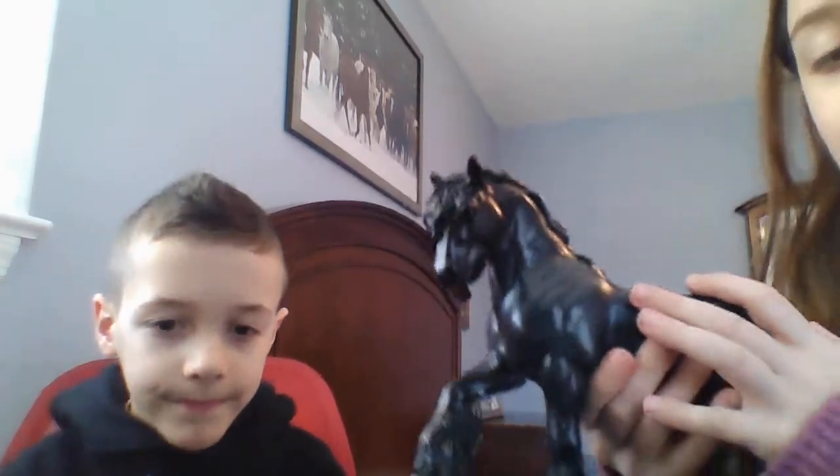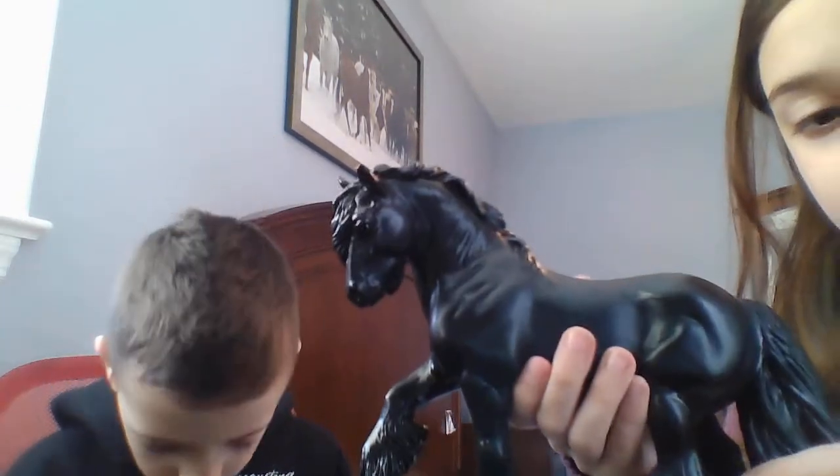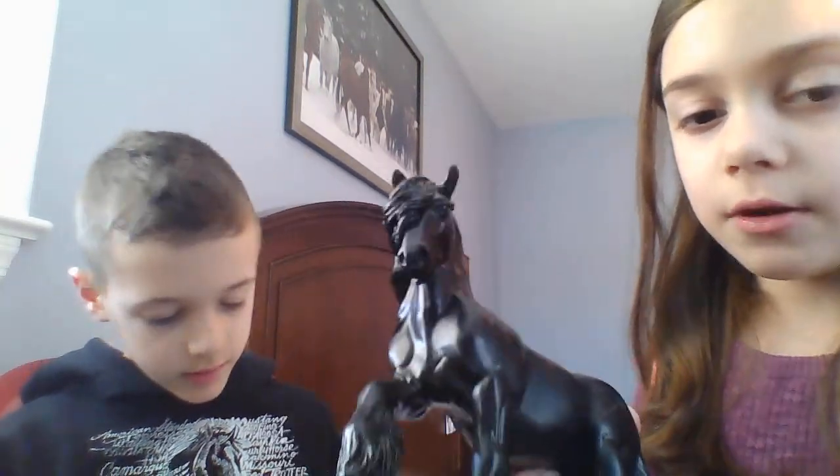Secretariat is available on Breyer.com and Amazon. Now we're going to be moving on to that black horse you guys saw earlier. Surprisingly, this is Emma, the Queen of England's fell pony. She's $30 on Amazon or Breyer. You can see pictures of her in real life, which is pretty cool, and the back of the box has a nice story, like some of the other Breyers that come with horses and books.